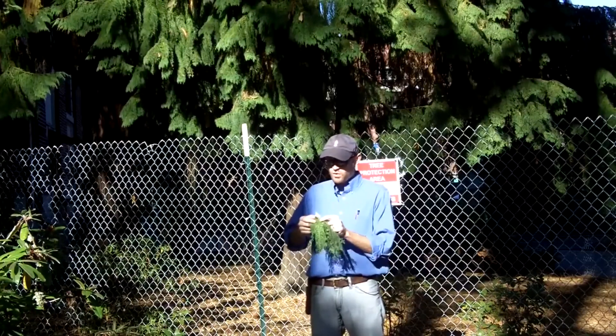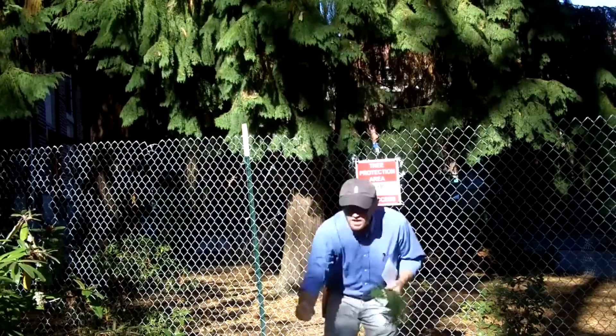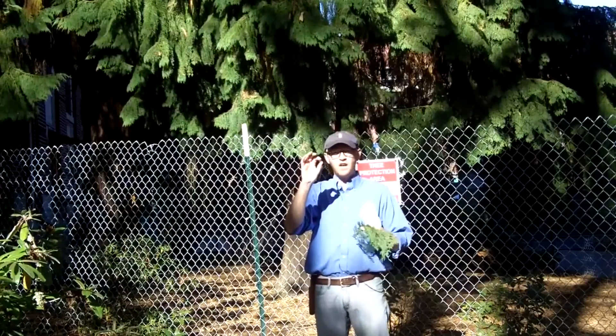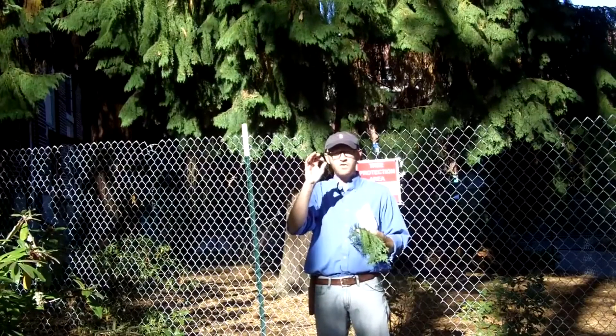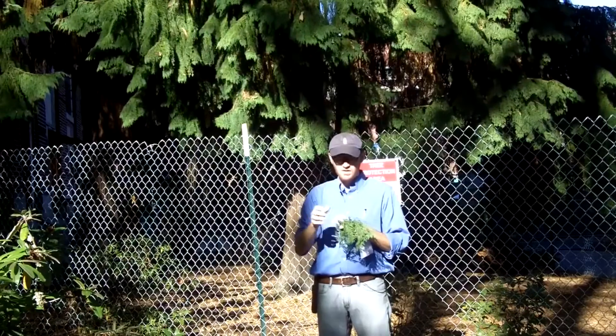The cone of Port Orford cedar is going to be a woody cone that is generally spherical in nature. That's the female cone that has the seeds inside.